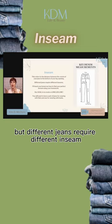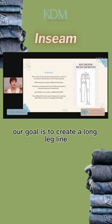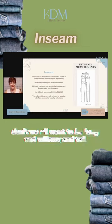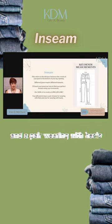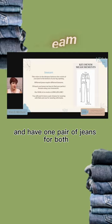Different jeans require different inseams. Our goal is to create a long leg line — don't we all want to be long and willowy and tall? So you'll want to have a pair of jeans for wearing with flats and a pair for wearing with heels. Now, the fun thing is, a lot of times you can cuff your jeans and make them the right height and have one pair of jeans for both.